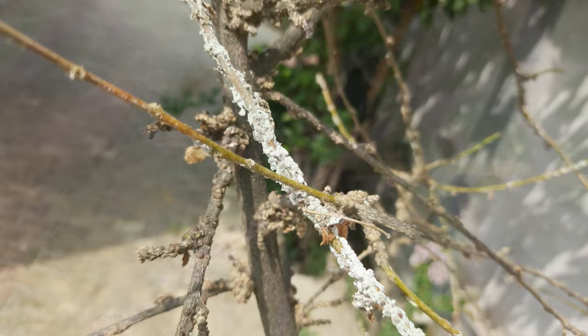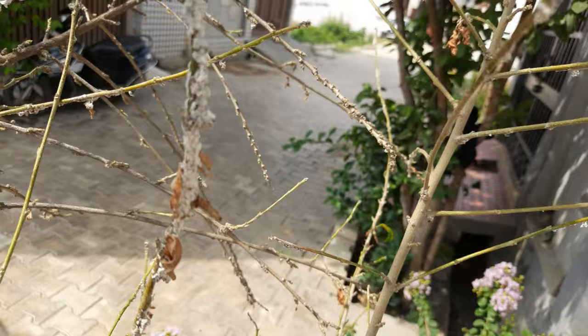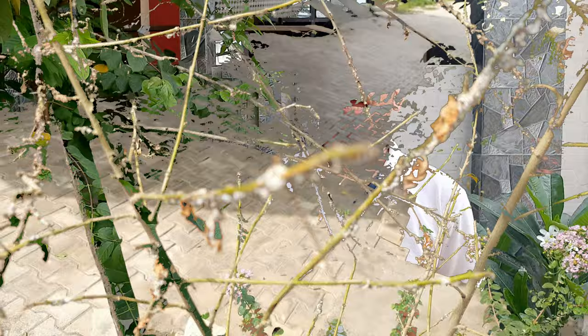If not treated on time, the condition of your plant will get worsened up to this extent. If you are also facing this problem with your plants, then I have an effective solution.